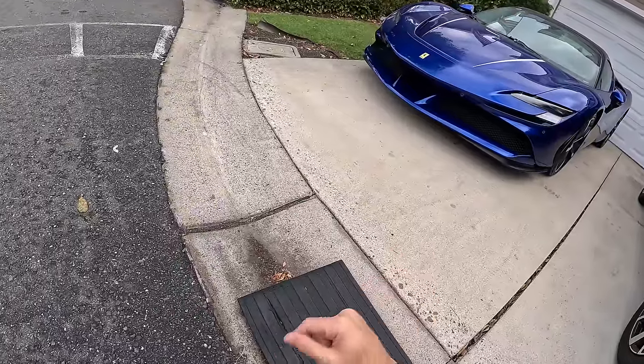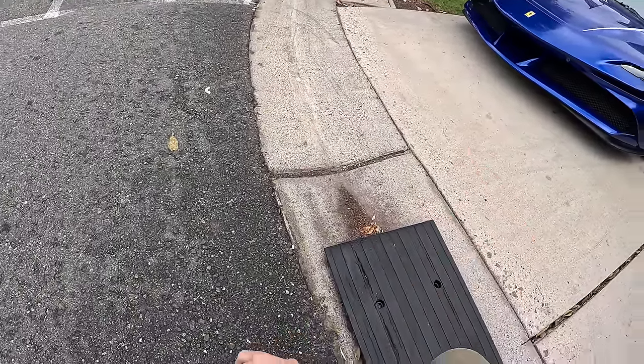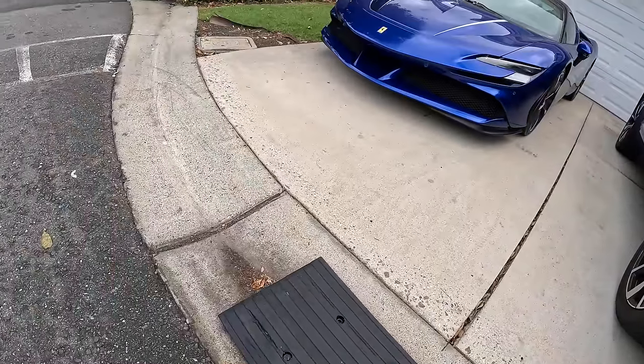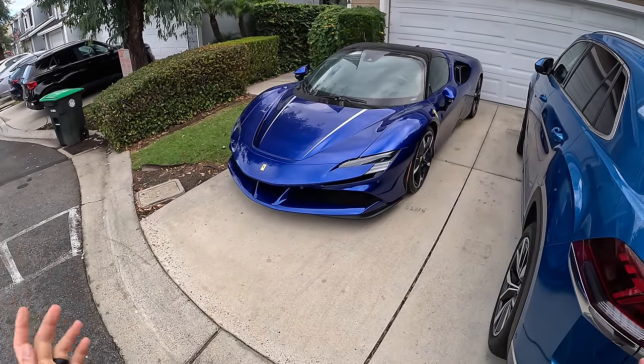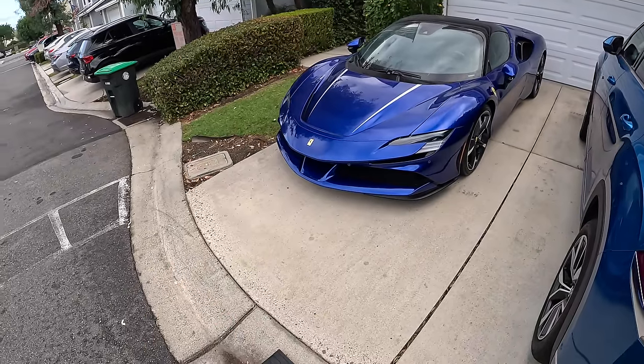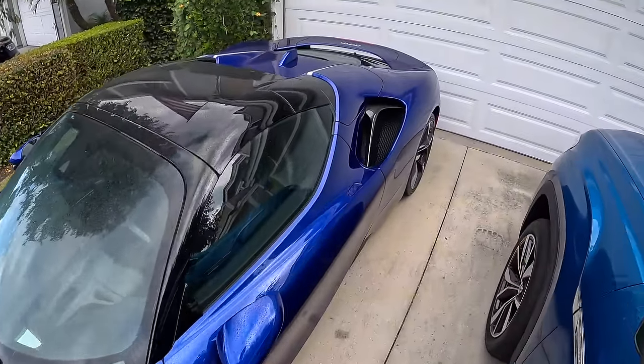That would be a problem for this vehicle if it didn't have the front end lift, which is down right now but lifts the vehicle up so we can clear this easily if you don't have curb ramps. But interestingly, that is an option on this vehicle at six hundred thousand dollars — why is that not included? No one is going to buy an SF90 and not equip the hydraulic front lift.